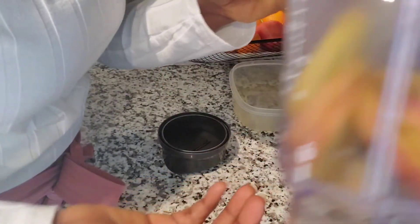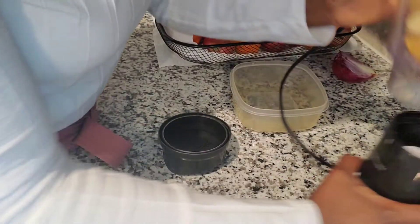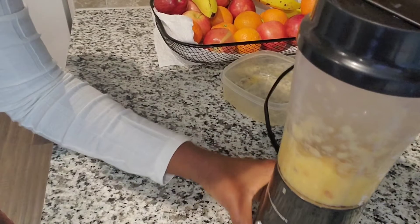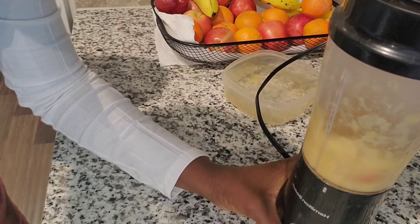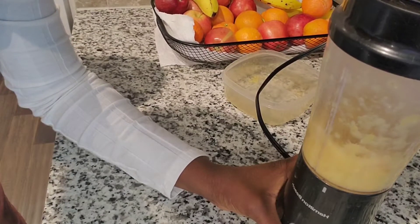I have the apple in the blender cup and I have a quarter-size piece of fresh ginger. I'm just going to blend it with that. Now I have my apple cup ready.